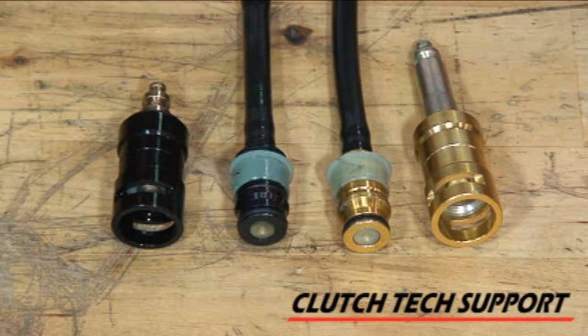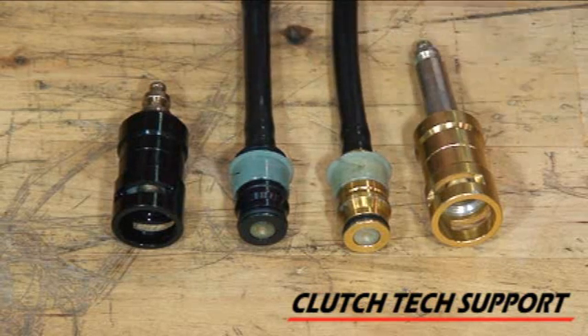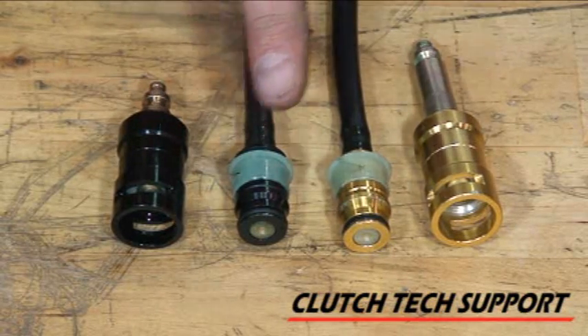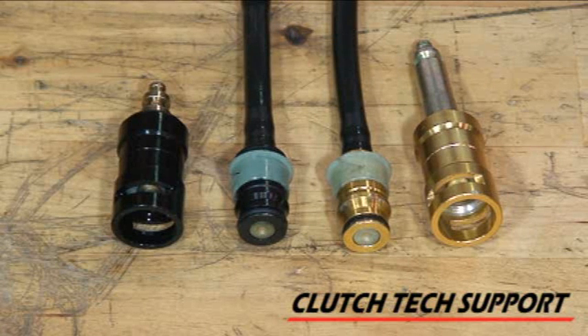These are the two most common hydraulic disconnect couplings that were used on Ford Rangers. The early system was the black; later on they used gold. The dimensions are different — you cannot take this coupling and put it into the other one, vice versa. You have to do it correctly, it's all catalog. So if you're working on an older Ford pickup truck and it's not connecting, take a look at the colors of those fittings: black to black, gold to gold.